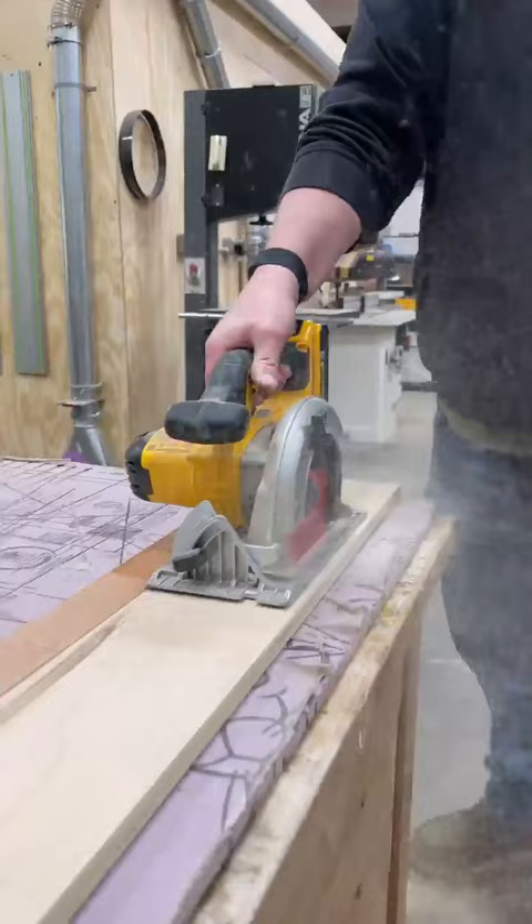Now you're going to use this strip as a fence to ride this side of the plate along. This edge will line up perfectly with the edge of your blade every single time.